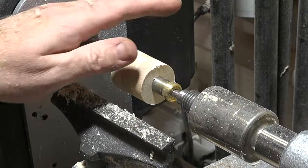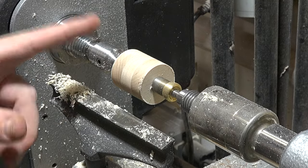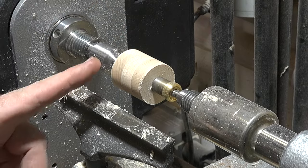Once turned to round, we turn them to their final dimension of one and three-eighths of an inch external diameter. With the external diameter done at one and three-eighths, we need to change the setup of our pen mandrel and go back to single turnings — only one rim on the mandrel.